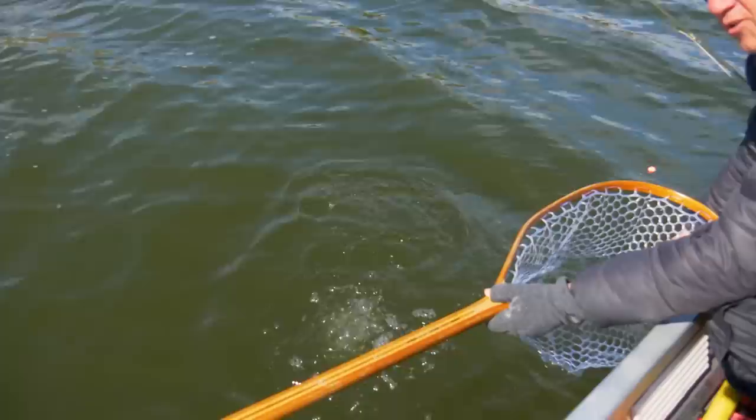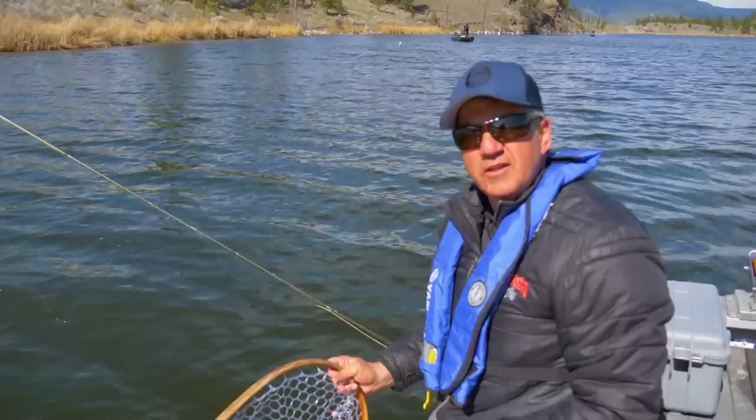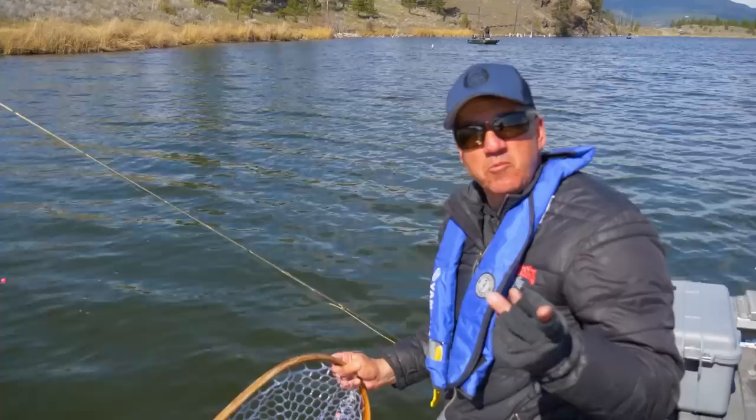The pH had changed a bit — the size of the fish. The pH is a bit high and it's causing some issues for the condition of the fish and their overall health. They're stressed a little bit more because of the elevated pH. They'll come back. So let's go to the bench — I'm going to tie you up a little damsel. It seems to work great.